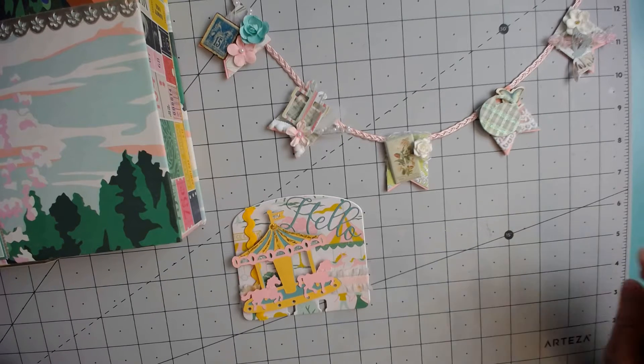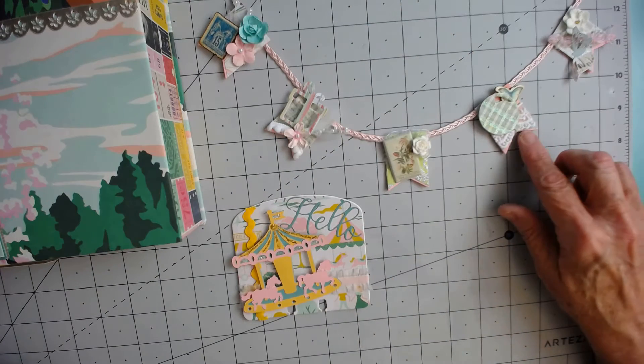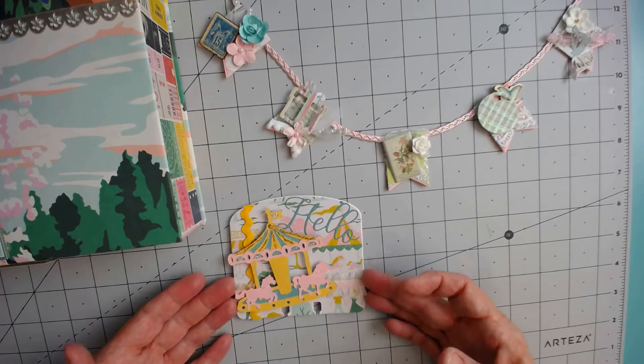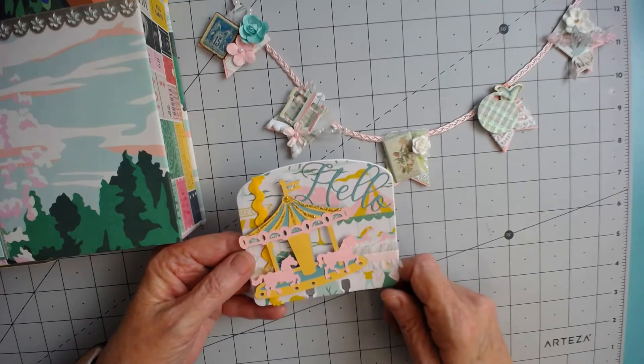This was made with honestly a lot of small scraps of paper that I had. I used some tiny die cuts, some different laces, and some different little embellishments that I had for my memory dex card. And honestly, this is the first memory dex card I've ever made.